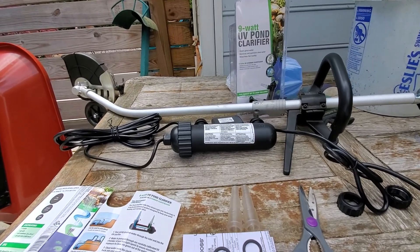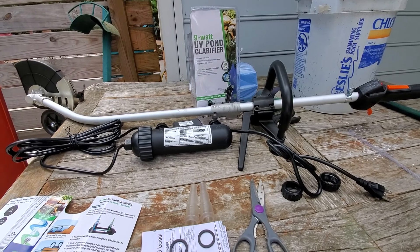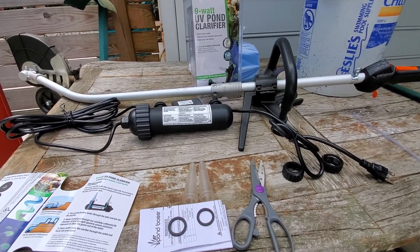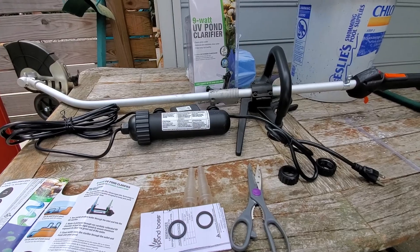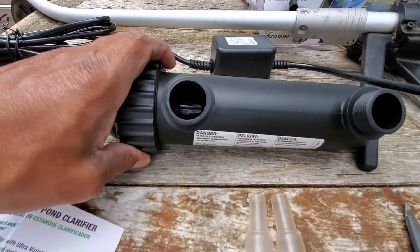I asked the guy from the pond store — the garden center where they have ponds and fish — if I need to clean it out first before using the sterilizer. He said no, just put it in and it should get rid of everything in there. It might just take a few days to a week, so we'll see if he knows what he's talking about.